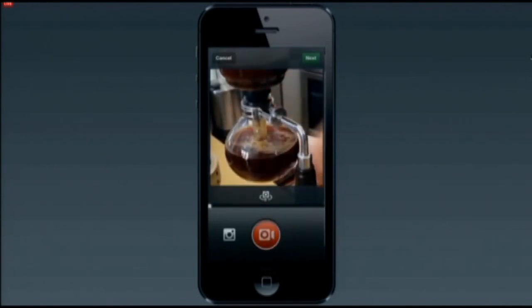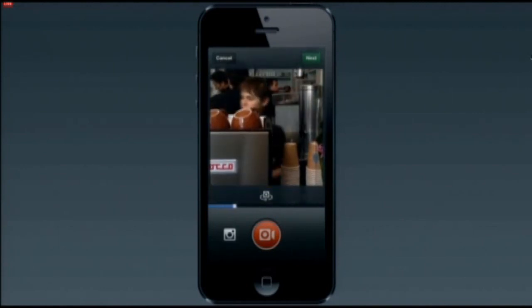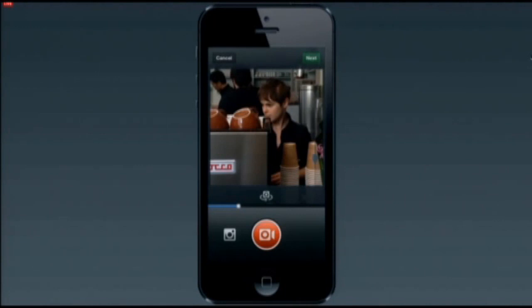Let's say we're at Blue Bottle Coffee. They're using a Japanese siphon machine to make some really beautiful coffee. We're recording our first clip here of the barista at Blue Bottle. Now we want to add some color of pulling a shot of espresso.